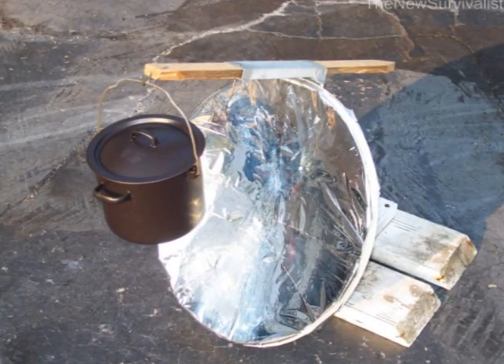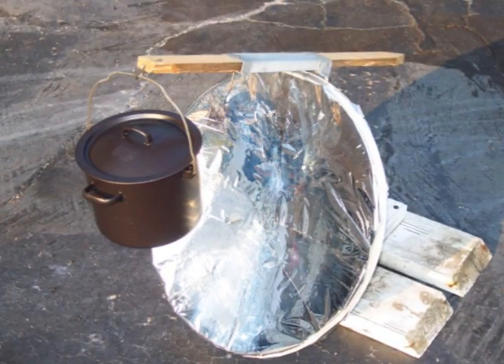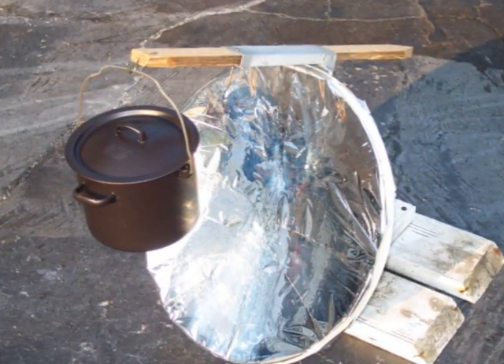For maximum absorption of heat and light, I painted the cooking pot solid black using high temperature paint — the kind you use to paint barbecue grills.